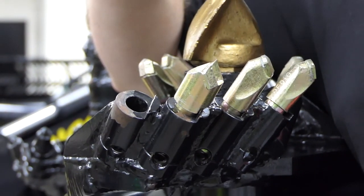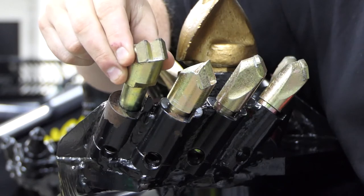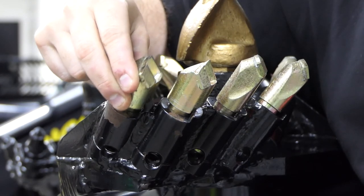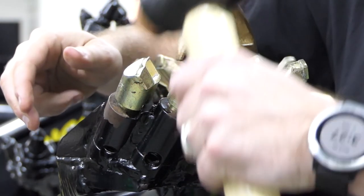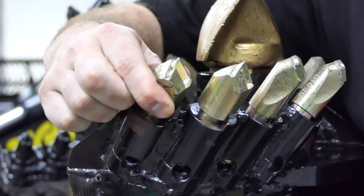Once removed, place new teeth in the pockets. Ensure the ridge of the tooth is facing the ridge of the pocket. With the auger tooth placed in the pocket, knock the tooth in all the way with a soft head mallet until the bottom of the tooth head is past the top of the pocket's ridge.